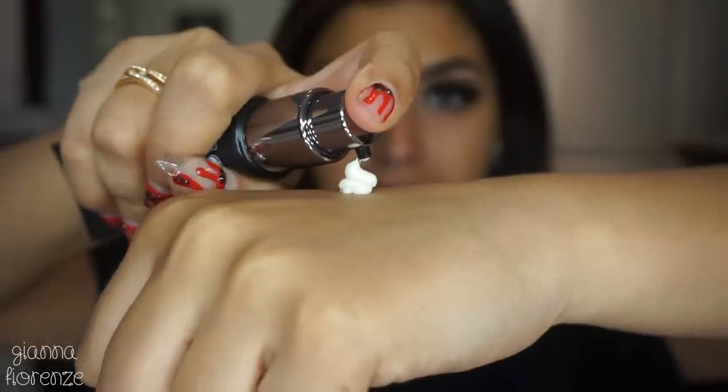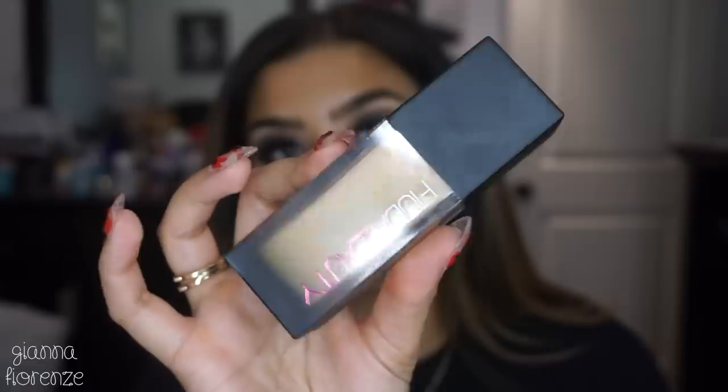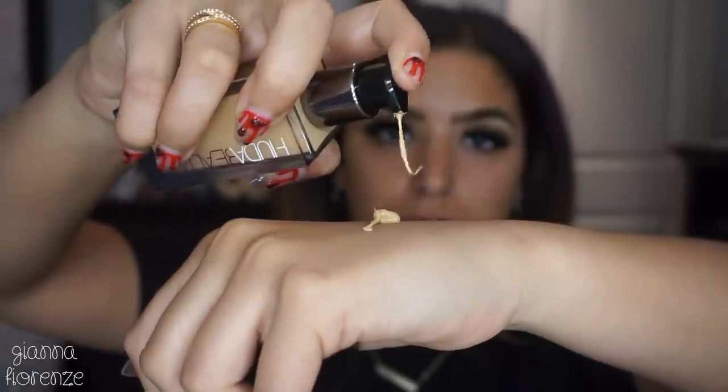Now starting with the face. I'm using the Complexion Primer by Huda Beauty — this is a Huda Beauty day! I wanted to try out this primer because I completely forgot I had it. It's so moisturizing and it smells delicious.